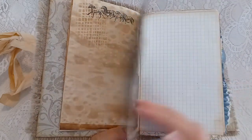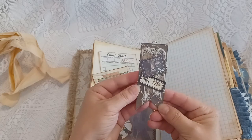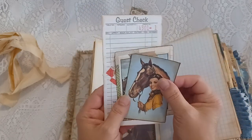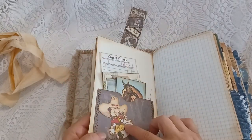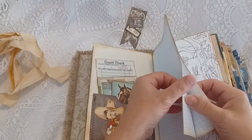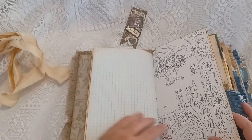There's scrapbook card stock, a pocket page, and an altered paper clip. There are journal cards and guest checks — they're all edge inked. I fussy cut this image out and adhered this cute little cowgirl to the pocket. There are graph papers in here with plenty of room to write — there are four of those. This is a color page.